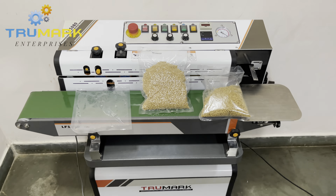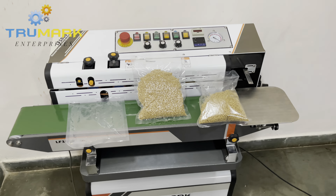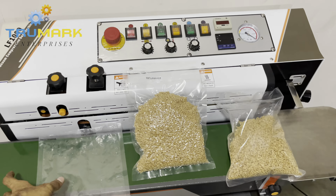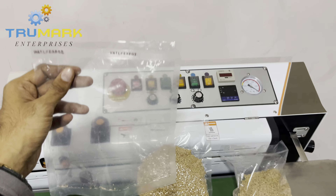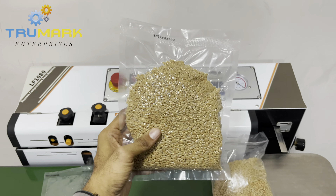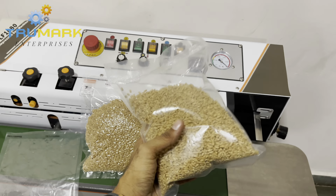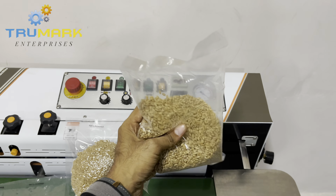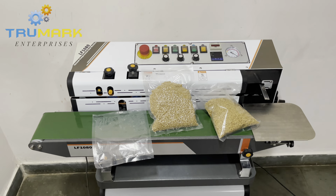Hello everyone! I am going to introduce you to a band sealing machine which is actually a four-in-one machine. It has many functions compared to the traditional band sealers. It can do normal band sealing as well as print on the bags. This machine can also do vacuum sealing — it can vacuumize the product and then seal it. It can suck the air from inside the bag, then fill inert gas like nitrogen inside the bag, and then seal it with printing.